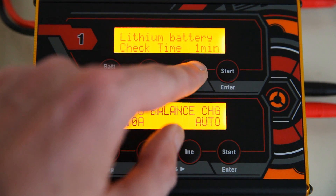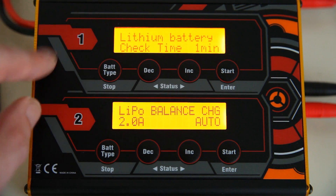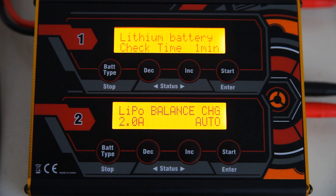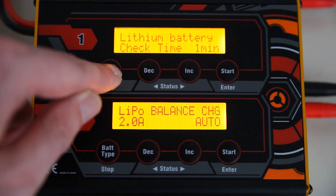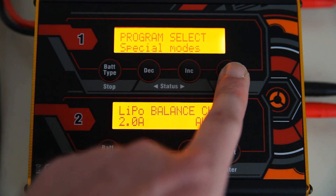Let's go into the settings. You can set this charger to charge your LiPos to more than 4.2 volts, which is actually needed for some newer high voltage LiPos. So it's good to know that this charger can charge those higher voltage LiPos. Let's go through the special modes.